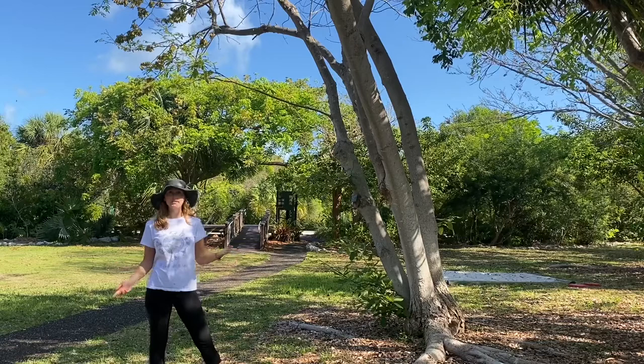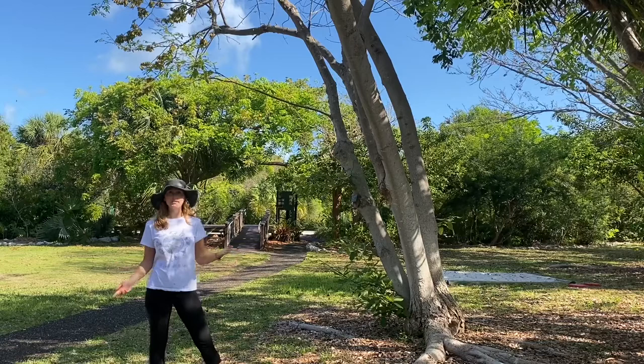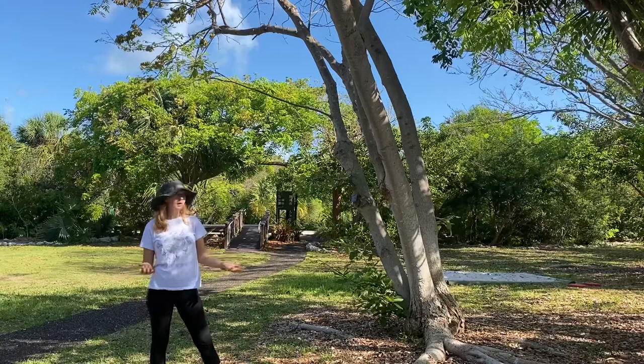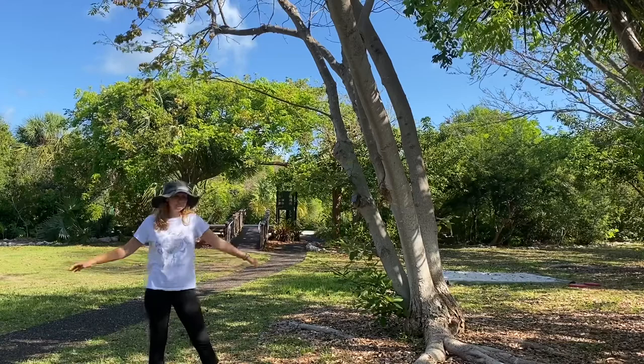Our wet season is during hurricane time, and our dry season is what we're going through right now. This tree likes to have well-drained soil with some limestone in it, which is exactly what we have here — we've got that limestone rock all under us. It also likes to grow in coastal hammocks, which again is what we have here.